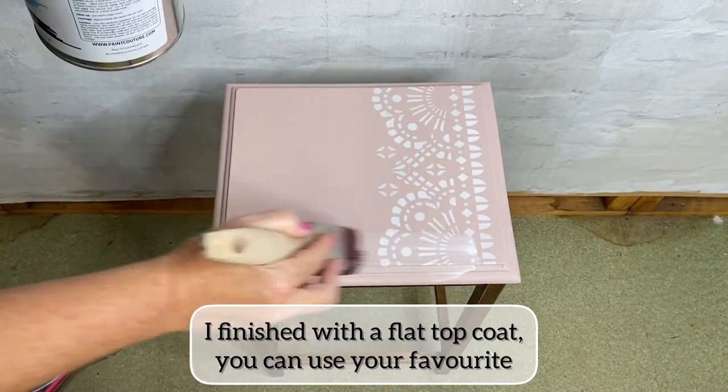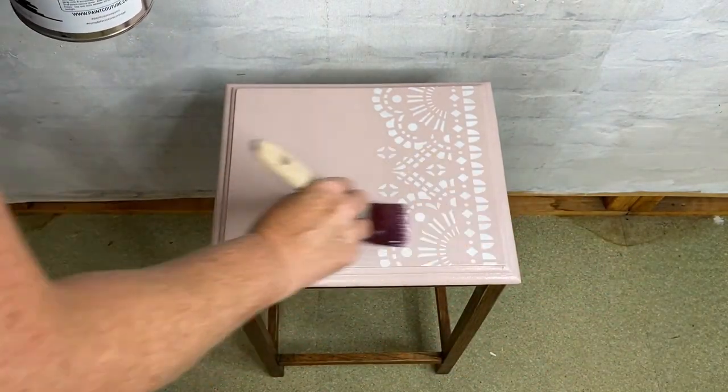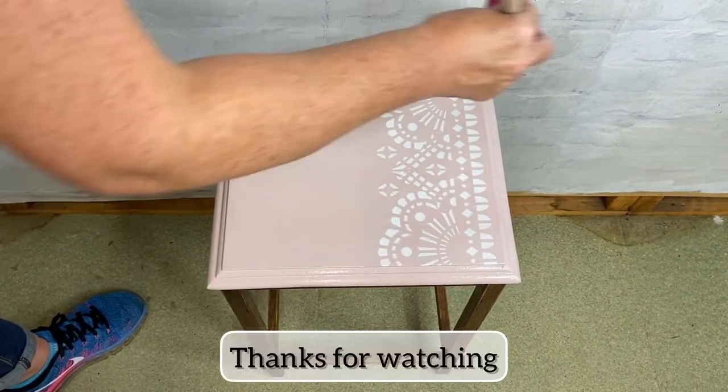And finally, I finished with a flat top coat — that was just my choice for this project. You can choose your favourite. Thanks for watching.